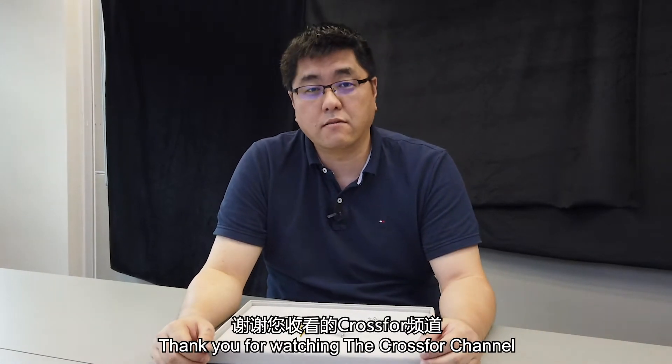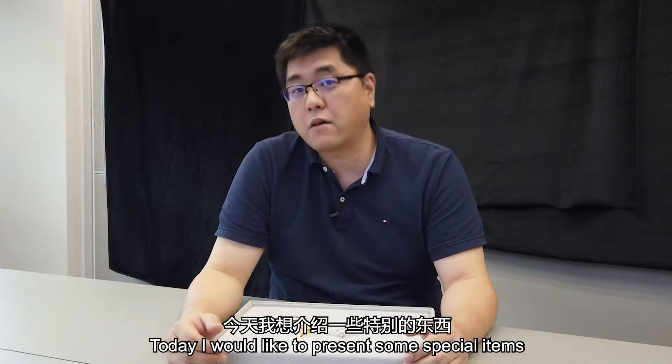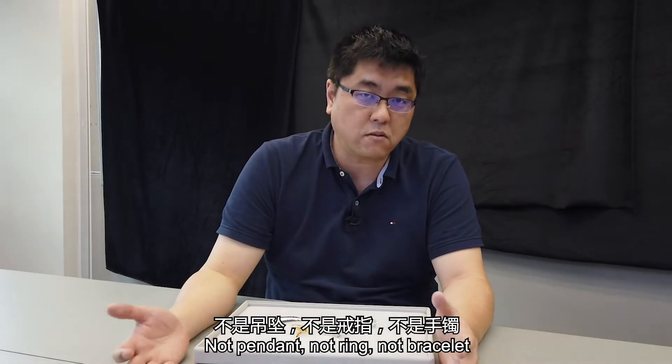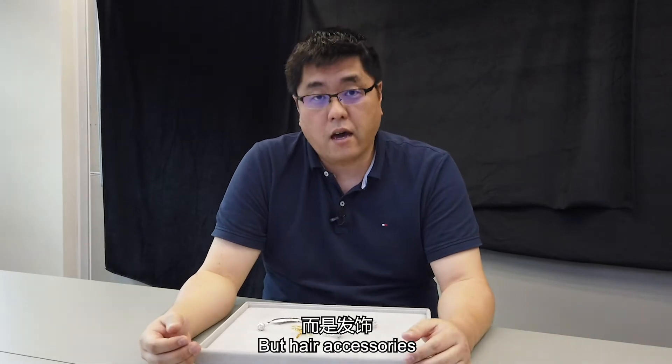Hey Yo! I'm Yo Hei. Thank you for watching CrossFord Channel. Today, a special item I would like to present to you — not a pendant, not a ring, not a bracelet, but a hair accessory today.